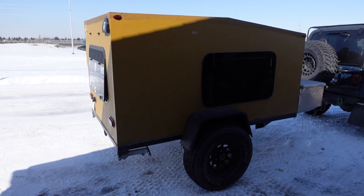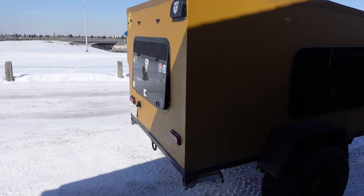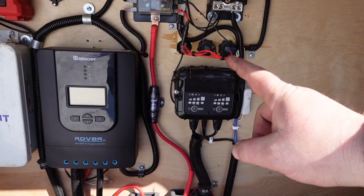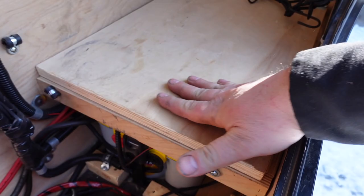The person I purchased it off was the second owner and he did some things to it too — like all the electrical stuff. This thing is set up for solar. Everything. Fire extinguishers in there, first aid kit, dual battery tender, solar setup, disconnects. We have dual yellow top batteries in there. We also got a diesel heater in there.